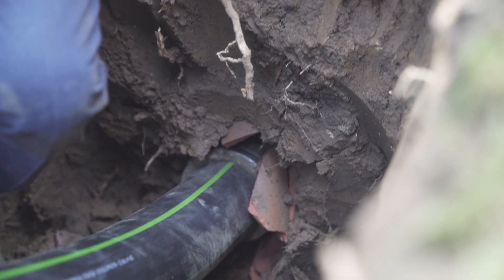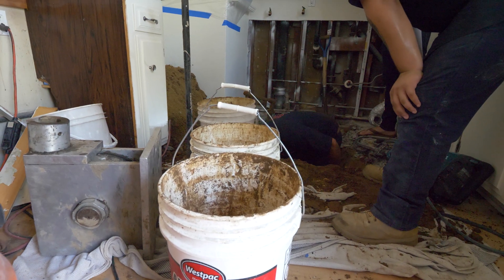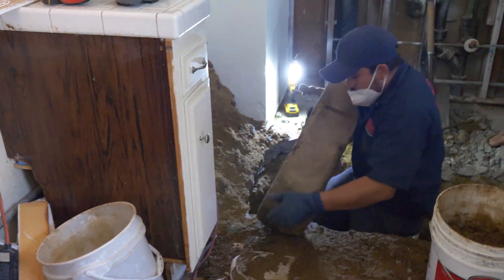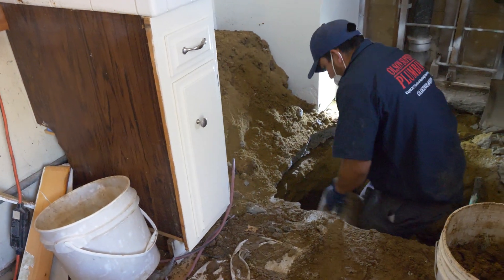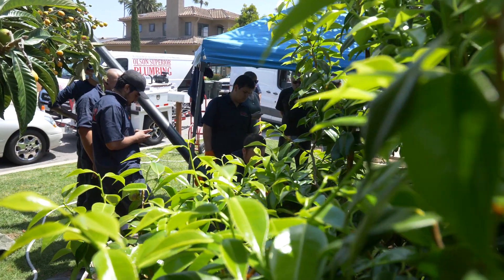What you see looks crazy and chaotic, because I got plastic up inside the house. I got shovels and there's dirt all over the kitchen. But when we leave this house, you won't even know we were there. When the lady came home from the hospital, she didn't even know if the work was done. We didn't leave a footprint.